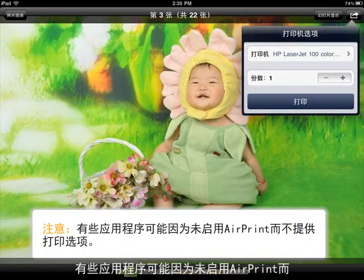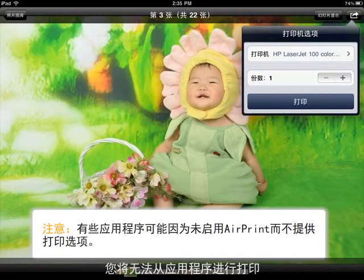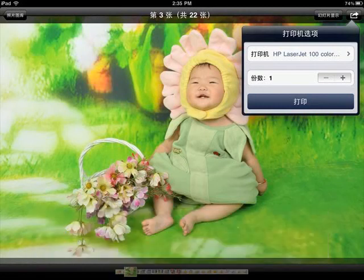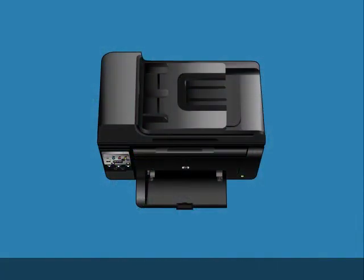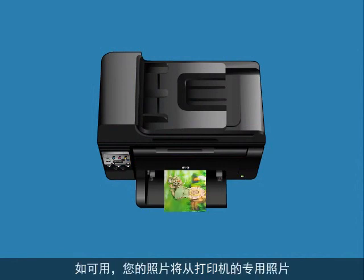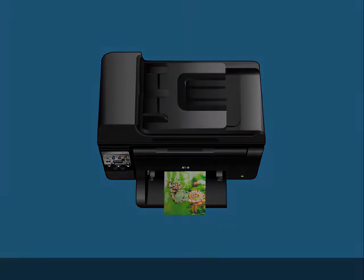Some applications might not offer a print option because the application is not AirPrint enabled. If that is the case, you will not be able to print from that application. Change your print options if desired, and then tap Print. The print job prints to the main print tray. If available, your photos will automatically print from your printer's dedicated photo paper tray.